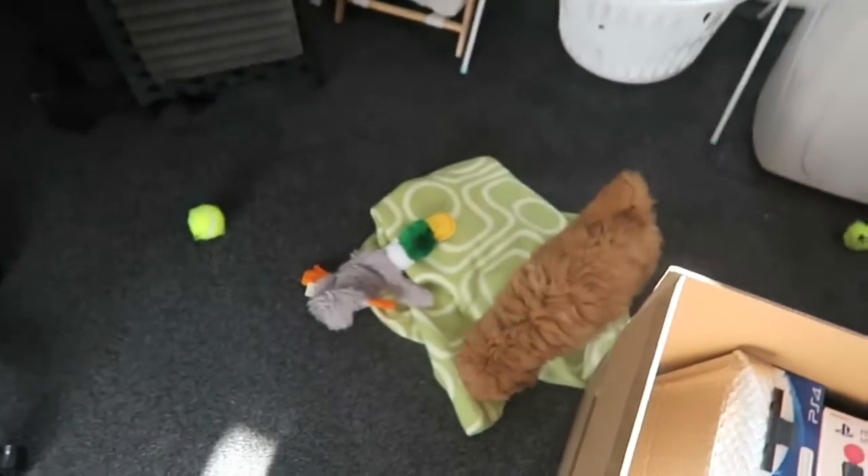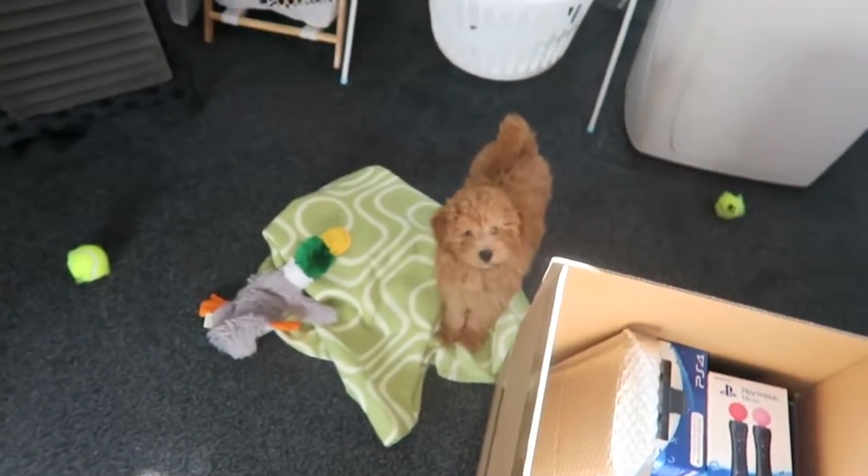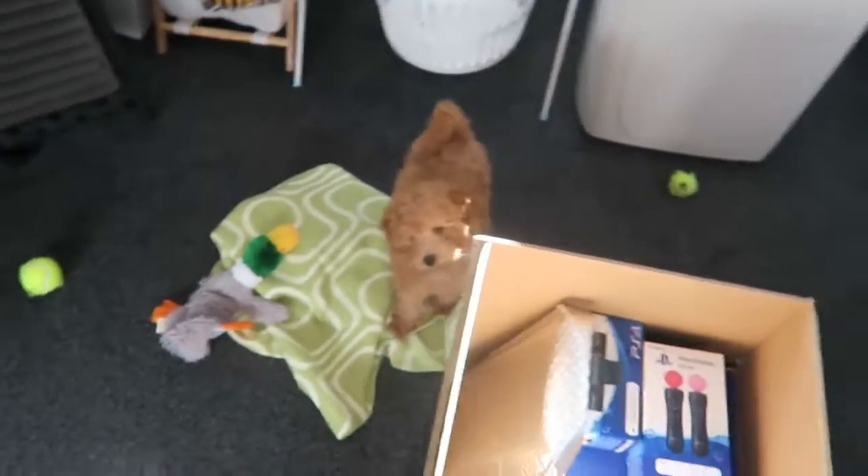A box just arrived. You'll probably tell why I'm tired in a minute — there's this weird little creature thing down there. That's why I'm tired. Bobby — Bobby the Toy Poodle, if you're wondering.